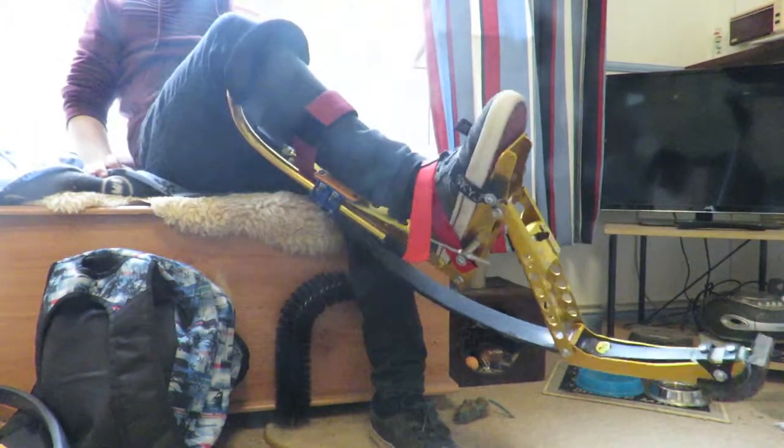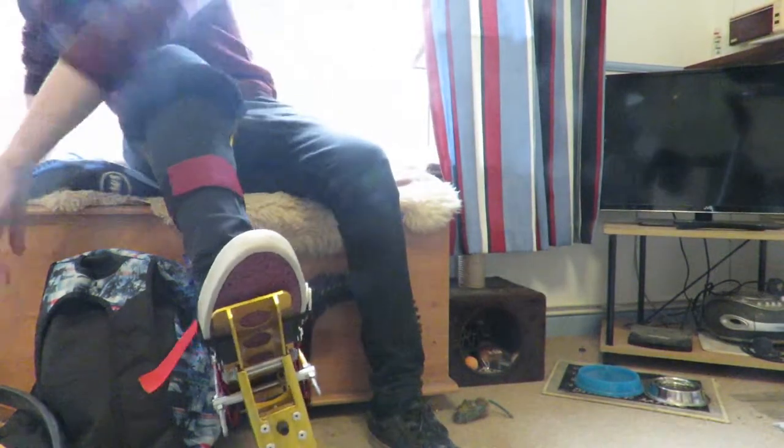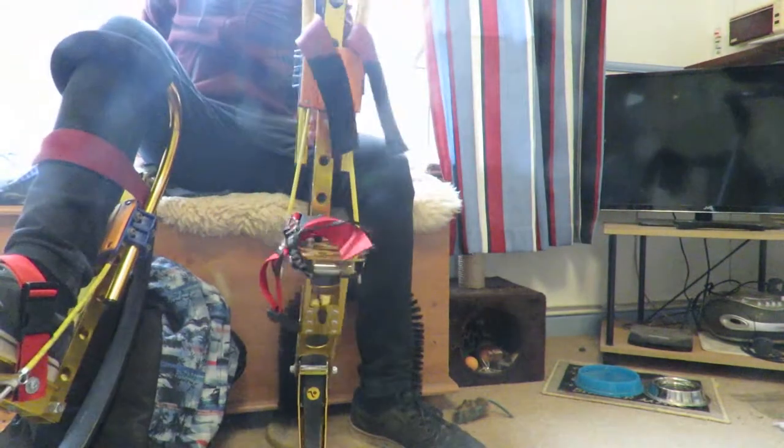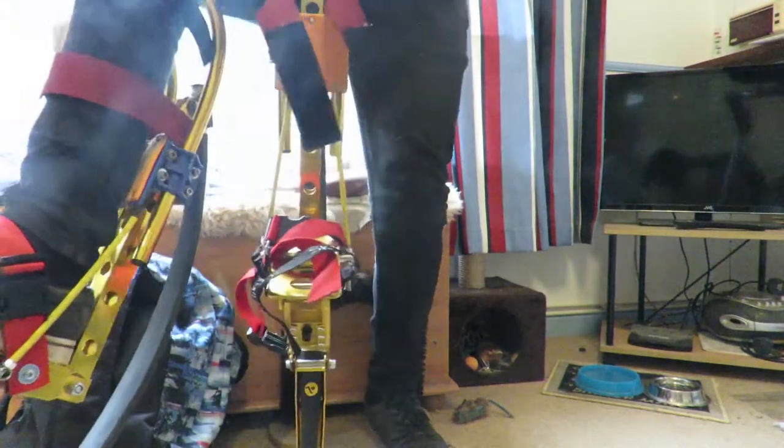So you have another strap here to go around the middle part of your leg, and that one's now on. Now I have to put on this one, so repeating the same process — I'll see you once I've done that. As you can see, I've got both of them on now. These are what they're like.